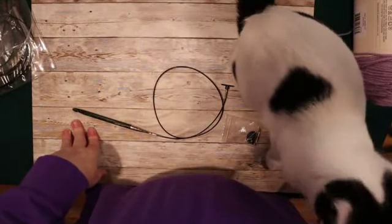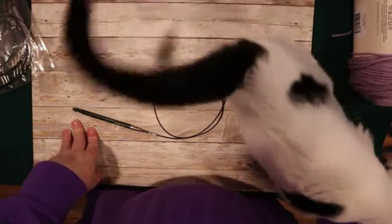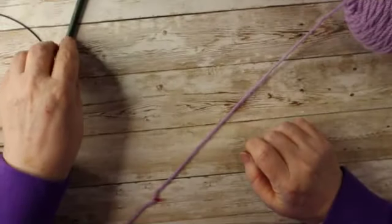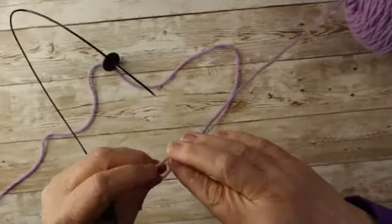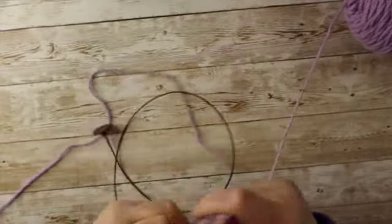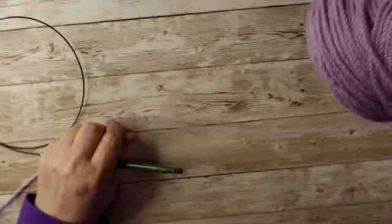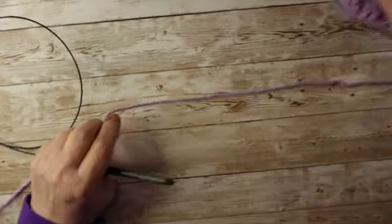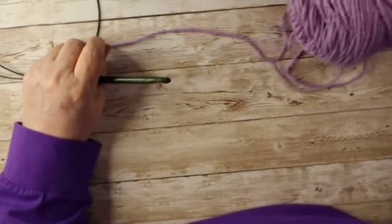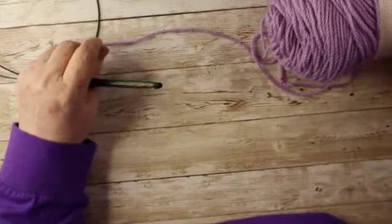We may have a little fur baby that tries to help. All right, we're ready to start. I am using Stitch Studio yarn in the soft purple. I hope that you can see that — let me see if I can get this light a little bit better.